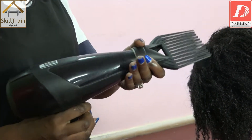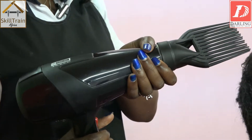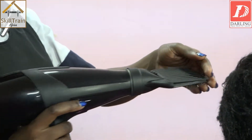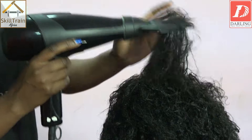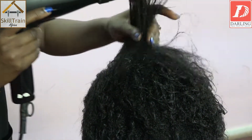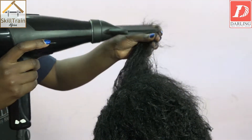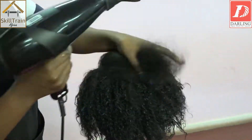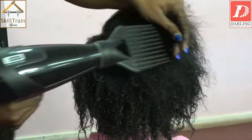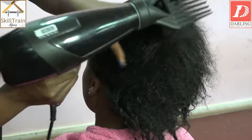Once you've attached your detangler, make sure that you use moderate heat and turn it on. You start from the tips of the hair. The reason why we do that is because we want to detangle the ones which are tangled up, so that it keeps the hair soft. Then from there, we continue with our blow-drying.